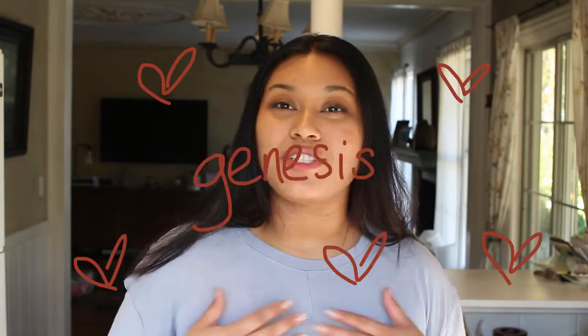Hi, my name is Genesis. Today we're going to be making oatmeal chocolate chip cookies. I make these cookies so often that I don't have a recipe to link for you because I make these from memory every time. So I'm going to try my best to give decent measurements so that they come out as good as possible.